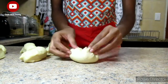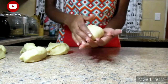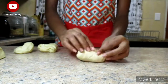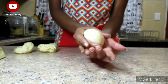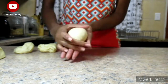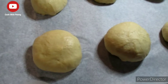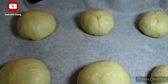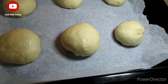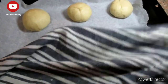After cutting the dough, knead the pieces into small balls. Place them onto a baking tray lined with baking paper — if you don't have baking paper, spray with non-stick cooking spray or use some cooking oil or butter. Cover the baking tray and let the dough rest for around 30 minutes.